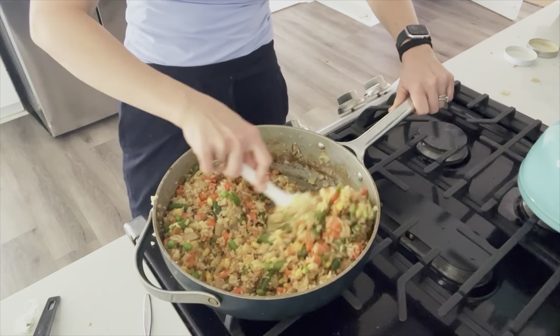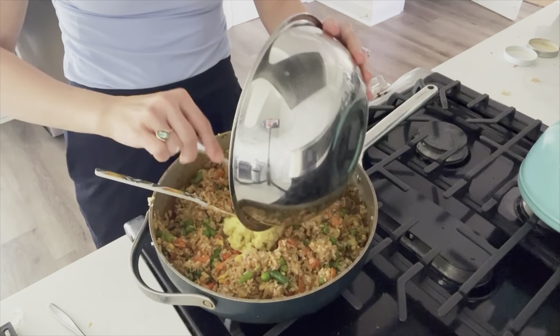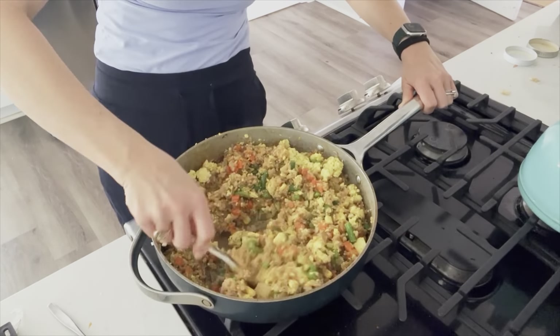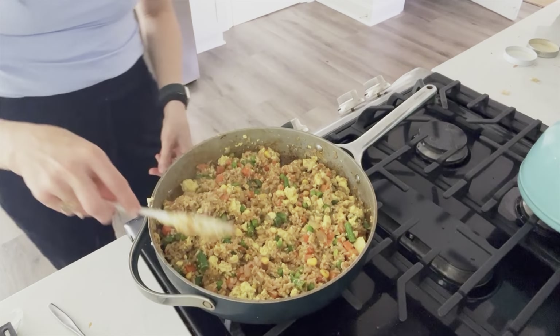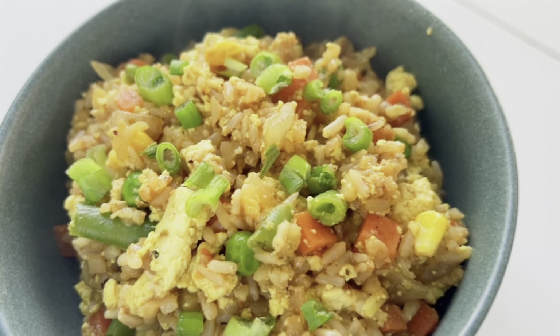Super easy, super delicious. Fold in the tofu so it doesn't get mushy from over-mixing. Dinner is served — garnish with green onions. You would never know that half of it is not actually rice but riced cauliflower instead. It has the same texture because of everything going on in this dish, and it's significantly less in calories with so many more nutrients.